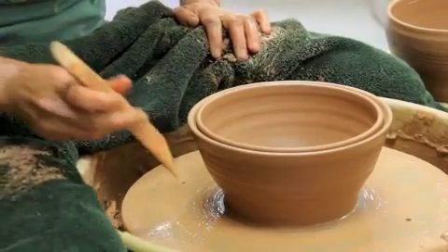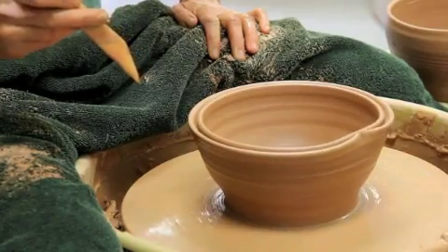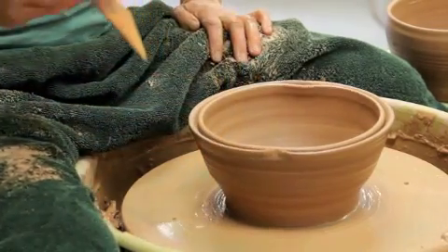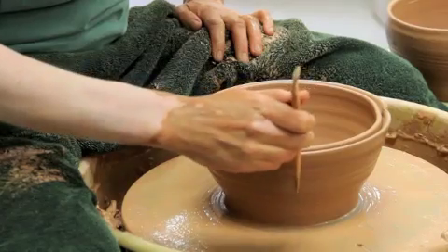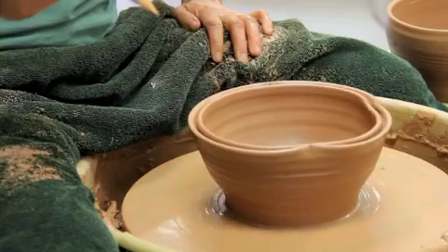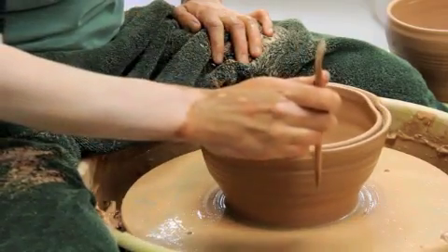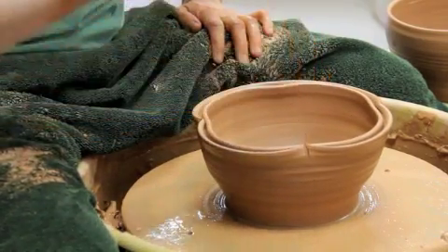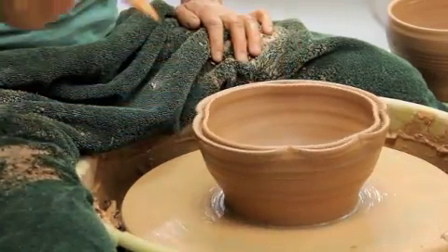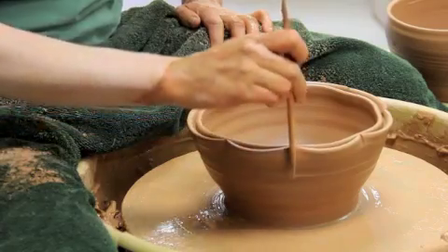I'm going to use my knife to do a little bit of pushing on that edge. To keep myself even and centered, I'm going to try to measure where I make these little indentations and do them with some regularity. You can do a bunch of these or just a few; you can push from the inside and the outside, or wait until it's a little bit drier.